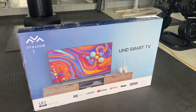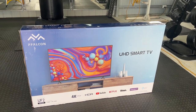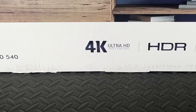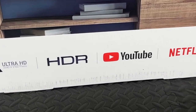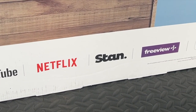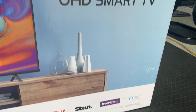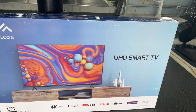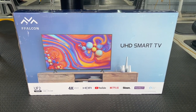Welcome back to Mike's Man Cave and welcome back to another video. Today we have picked up this very cheap TV — they call this an F Falcon. It claims to be 4K Ultra HD, HDR, YouTube, Netflix and Stan ready, works with Alexa, and has Freeview. It is a UHD smart TV and we picked this up for less than $400 at our local Good Guys electrical retailer.